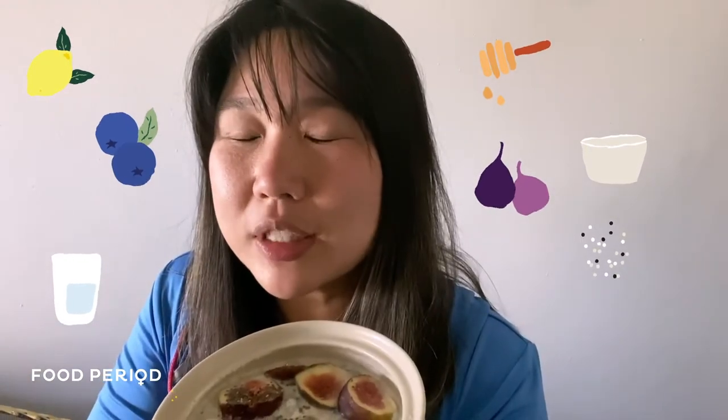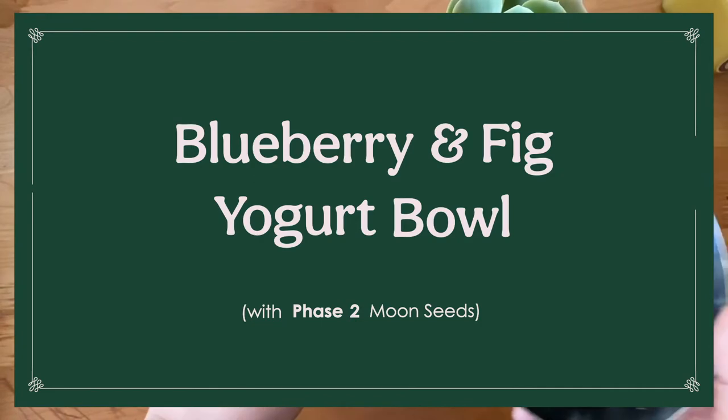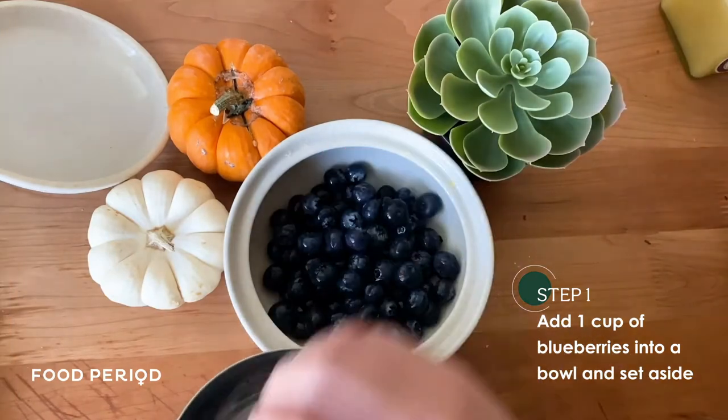It looks so good. But first, before I eat it, I'm going to teach you how to make it. First thing that I do is I get about a cup of blueberries and I just add it to the bowl first.